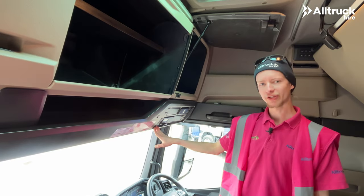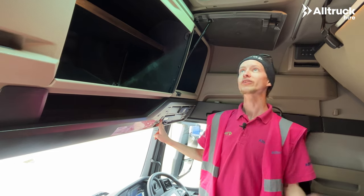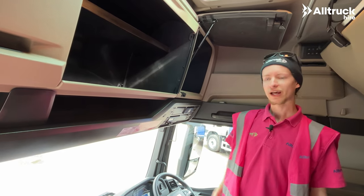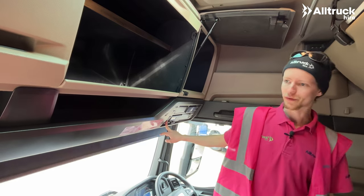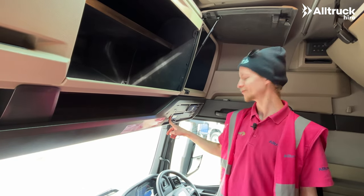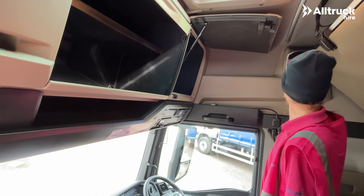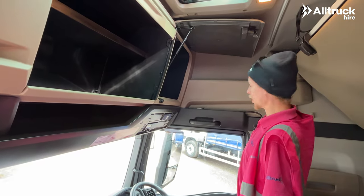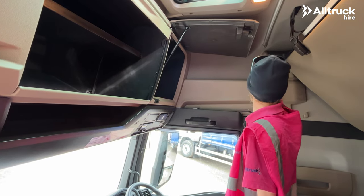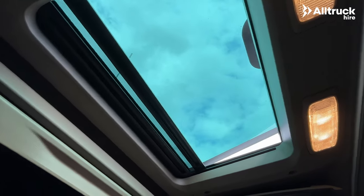We've also got some controls over here next to the tacho for the light and the sunroof, which on a hot day you can open up. We've even got electronic controls for the sun blind on the front window, which is really nice. Behind me there are also controls up here for the top bunk, which allow you to open and close either window, turn the lights on and off, and open or close the sunroof.